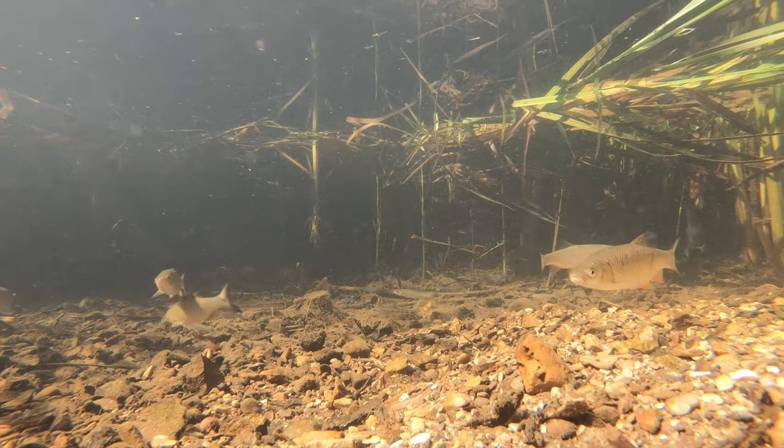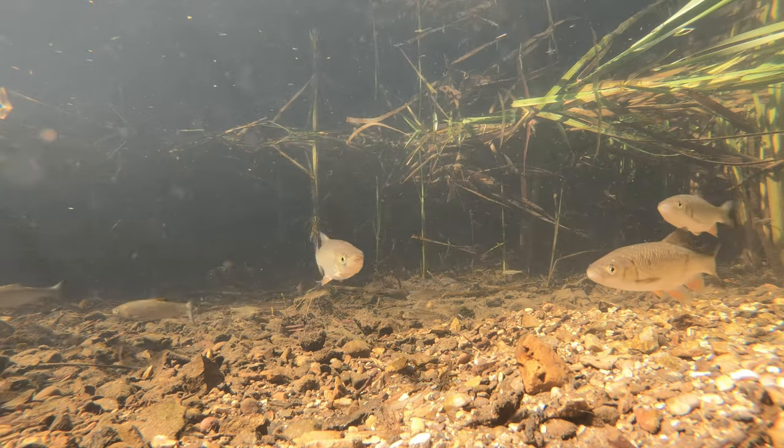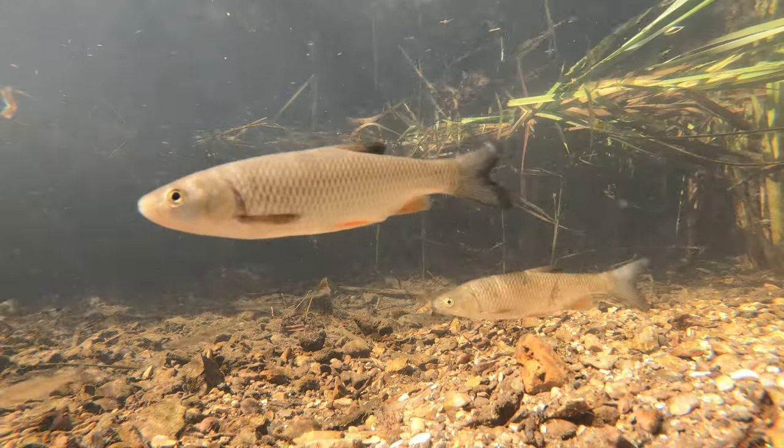All the time I'm watching this I'm sort of urging a pike to come swimming in from the left-hand side and grab one of these fish in front of the camera. I don't think it's going to happen though.